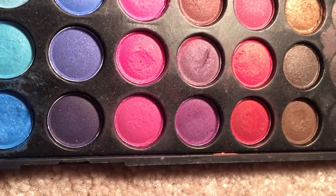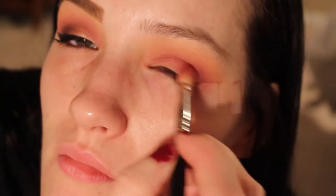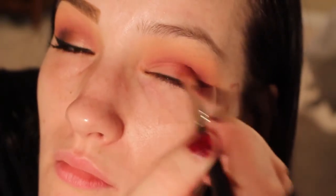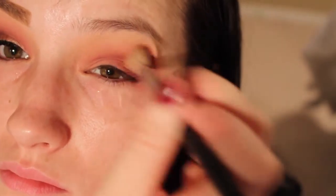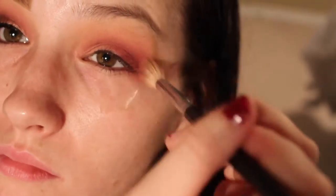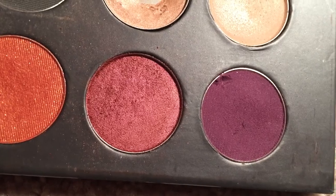I use that for my transition color. Then I go in with this cranberry purple-y color — those two pinks right there on the bottom. I use those in my crease and take it a little above my crease, since I have to create my own. I use my Sigma E35 brush and my MAC 217 throughout this tutorial. Just blend, blend, blend, because you never know when you need more blending.